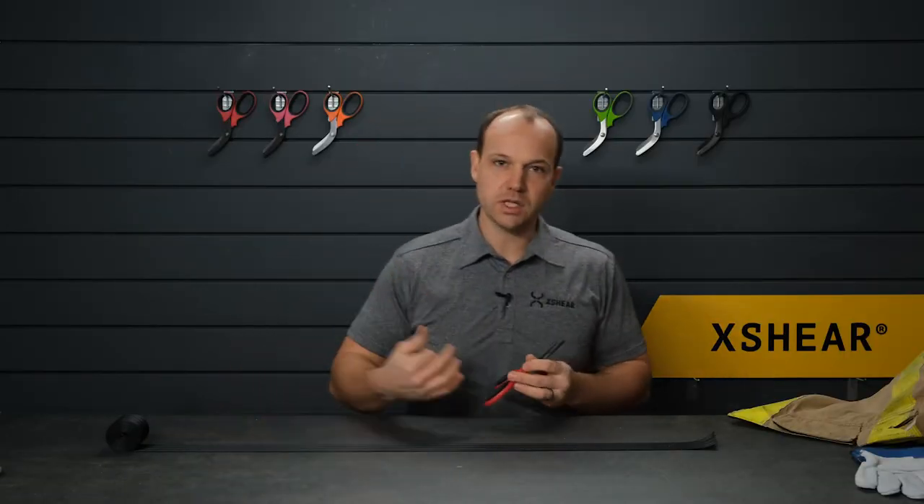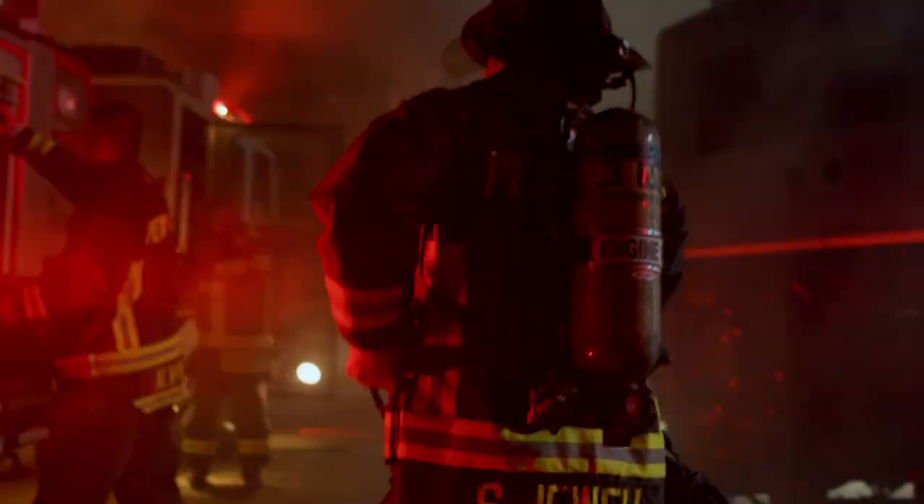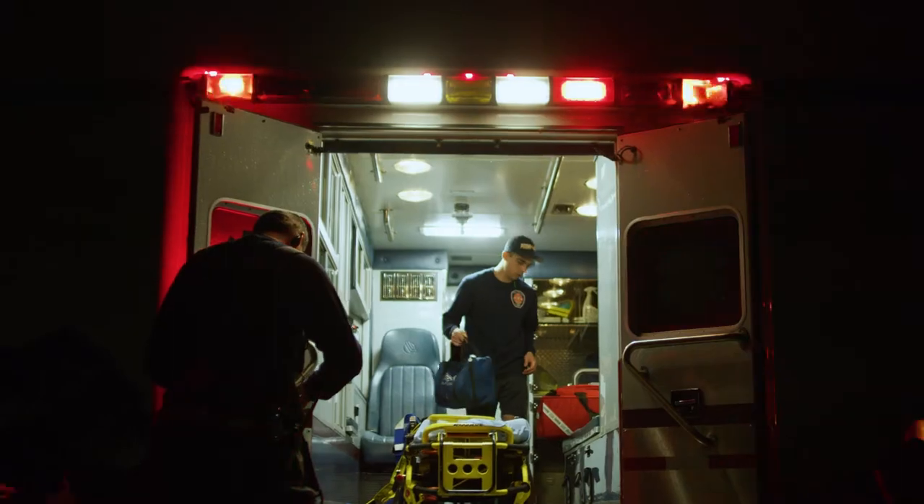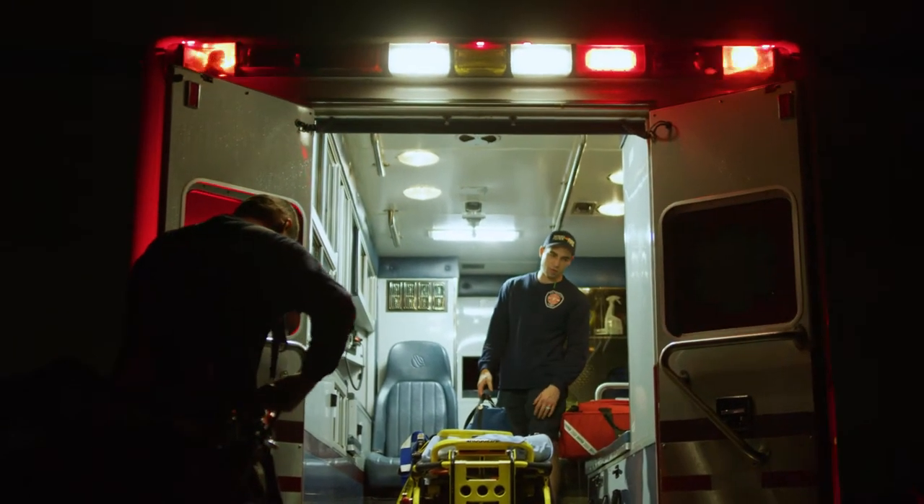Welcome to X-Shears TV episode 3. Today we're going to be taking the X-Shears to a first-in kind of scenario. If you're a firefighter, EMT, or right first on scene — if you are in an emergency situation or a firefighter mayday — this is a really great tool to have by your side.